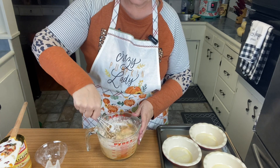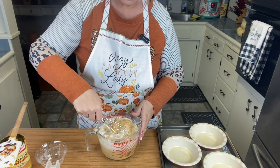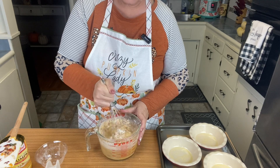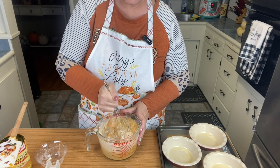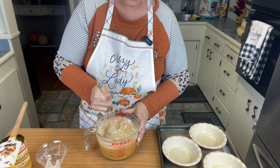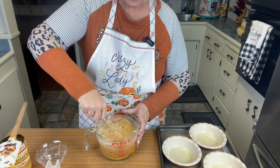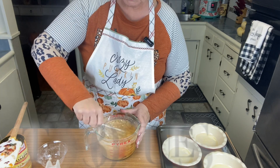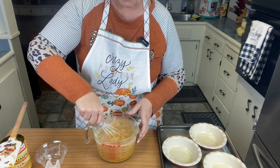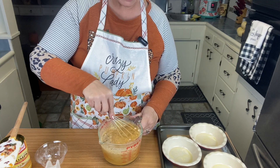I've preheated the oven to 375. For a nine-inch pie it bakes about 40 to 45 minutes, but for the smaller ones I'm going to start checking them probably around 25 to 30 minutes just to see how they do. I'm anticipating they'll take about 30 to 35 minutes, but we'll see. I'll make sure to put that in the comments in case you decide to make the small pies.